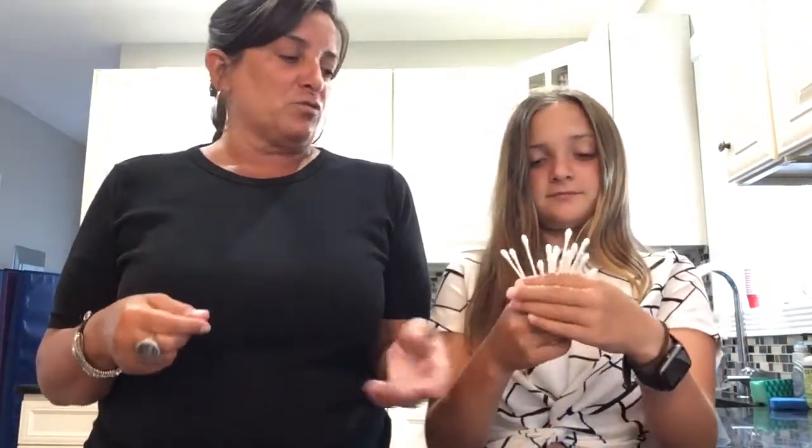Today we're going to do fun with Q-tips, so hopefully you guys have some at home. We're going to start by picking bones — we're going to call them bones. Can you show everybody what they look like? They're just little white Q-tips. They kind of look like bones too. So picking up bones — you're going to pick them up. We're using some black paper too.